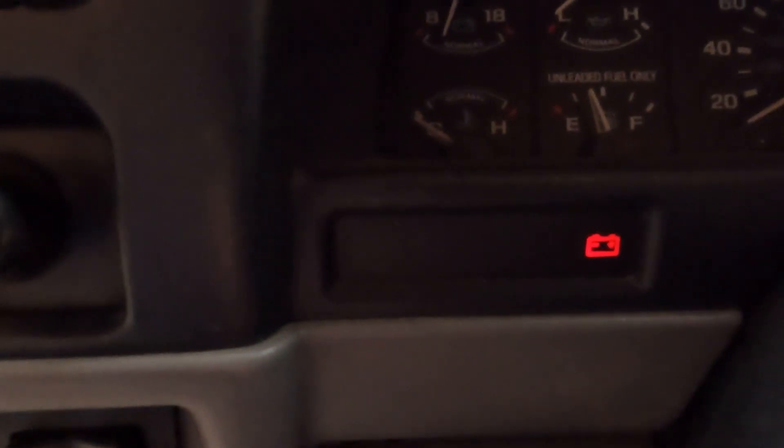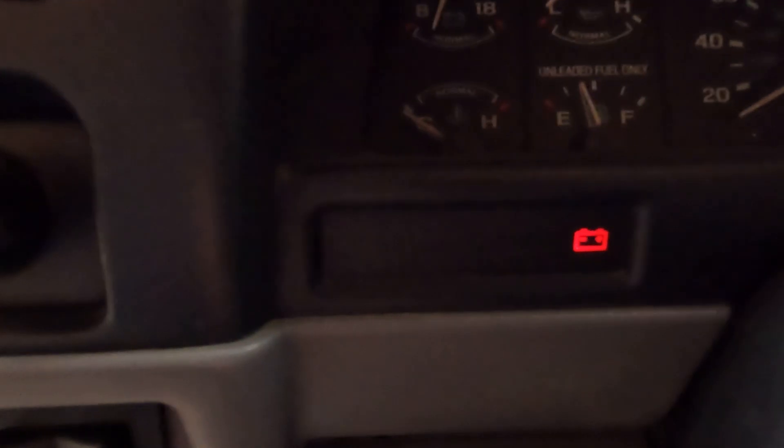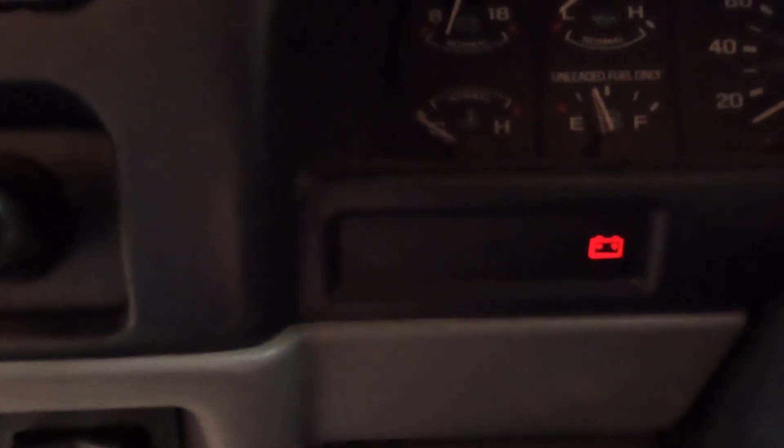As you can see, the codes repeat themselves, so that means those are all the codes that the car is willing to show us.